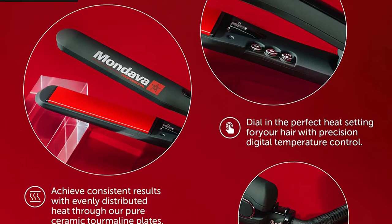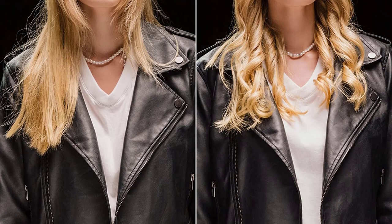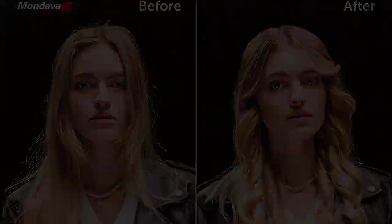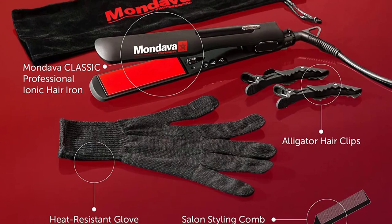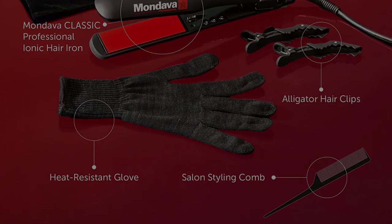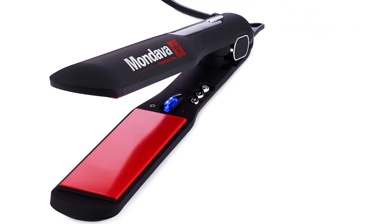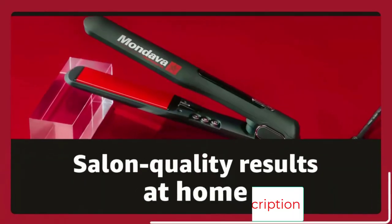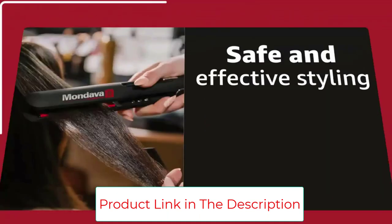The fast heating ensures you can have a good hair day every day, even when you're short on time. A blue LED light readout indicates the temperature, which can be set between 180 and 450 degrees Fahrenheit. The smooth 1¼-inch plates glide through any hair type — thick, fine, coarse, or curly — leaving it smooth, soft, and silky with consistently beautiful results. Even kinky hair straightens smoothly. The Mondava is designed to ionize your hair as it passes over your strands with ionic-infused heat to lock in moisture.